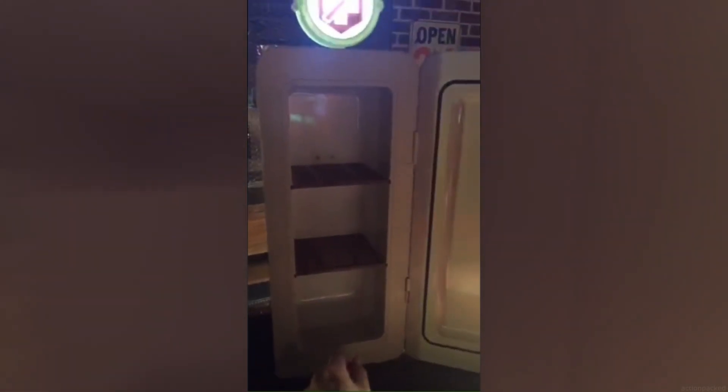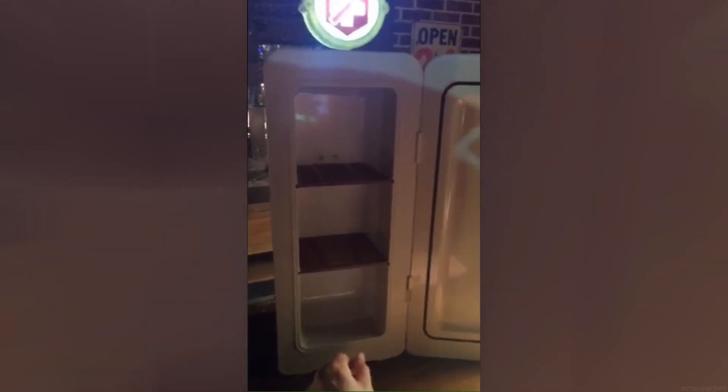A couple of shelves — it's nice and cool inside. You can fit a 12-pack in here. That's a good thing. For those of you that are of age, a 12-pack of, you know, something there — or for those of you that are not of age, a 12-pack of soda.